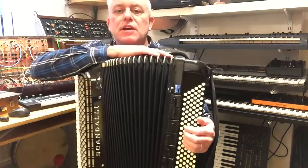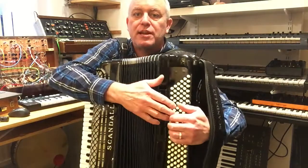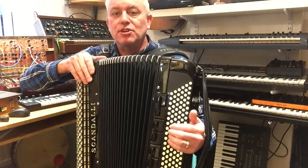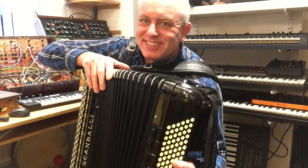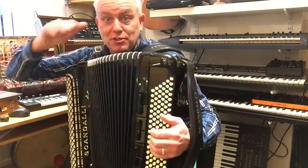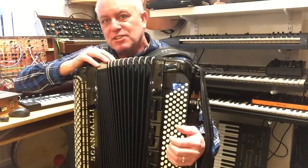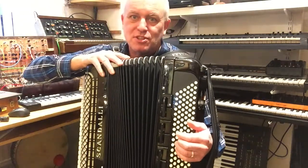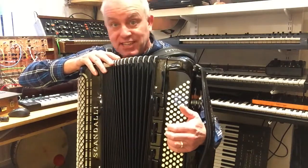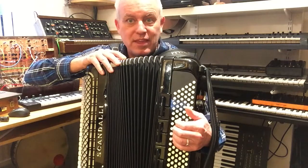I'm George and this is going to be accordion Stradella basses and the circle of fifths. We know or are told that the accordion basses are set out in the circle of fifths, and you get that picture of the circle of fifths — you might learn it C, G, D, A, E, B...